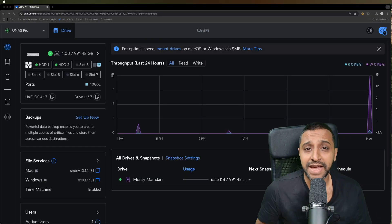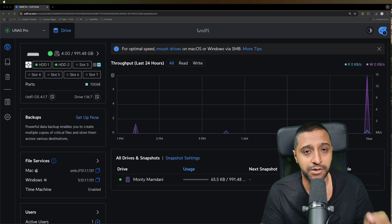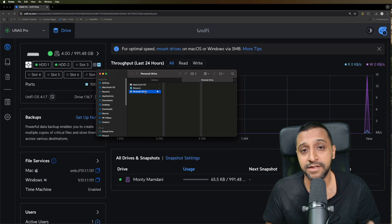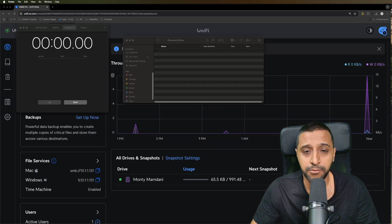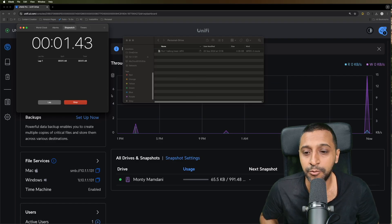Just before we jump into the tests - if you want to know more about the UNAS setup and configuration, I did a live stream a little while ago and I'll drop a link in the description below. I haven't fully set it up yet so it's completely blank at the moment. I have a 4GB video file which we're going to start by transferring across.